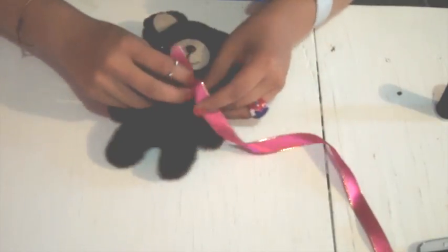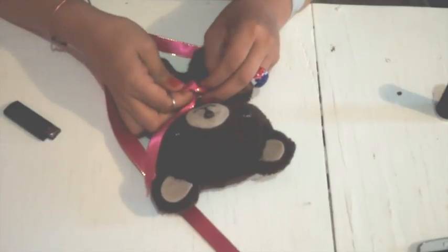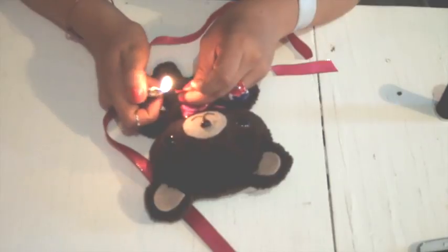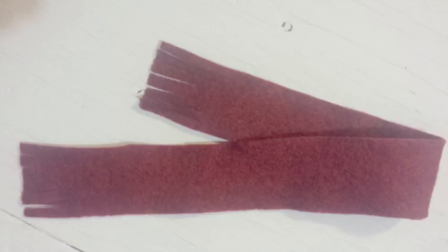Take the lace and make a ribbon. You can burn the edge of the lace to finish it. Instead of lace, you can also make little scarves for your teddies — just cut a long piece of felt or any fabric and make some cuts in the borders. You can also make a scarf by crochet if you want.